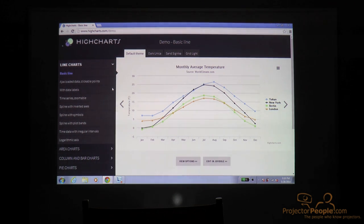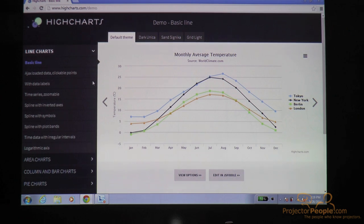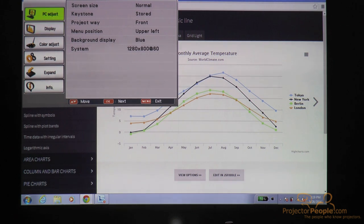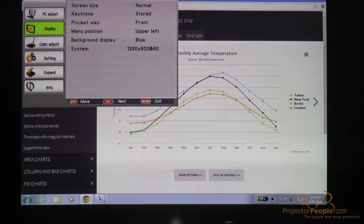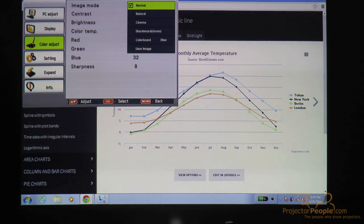I'll run through some of the menu options you get from the remote for making adjustments and give you an idea of the picture quality. This is a very crisp WXGA projector. For presentations, the colors right out of the box are really nice — very legible and easy to read. There are keystone adjustments you can make quickly and easily with the remote. You can also adjust display settings down to the pixel level, set your screen size, set a custom screen size, and select a color adjustment mode. Right now we have it in cinema mode because we have control of our ambient lighting, but you can switch to normal mode for a brighter image if you don't control the lighting.